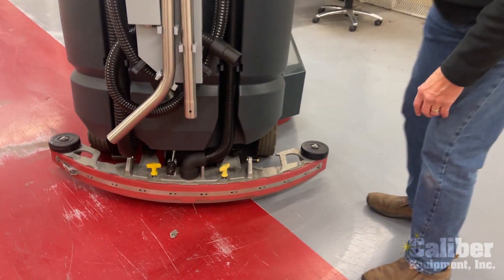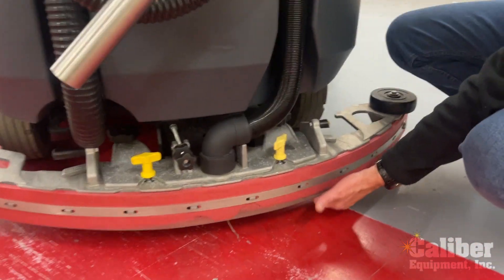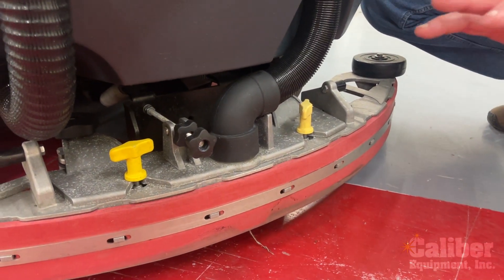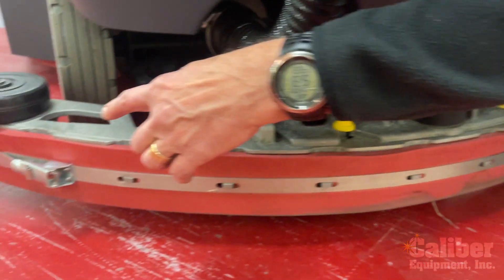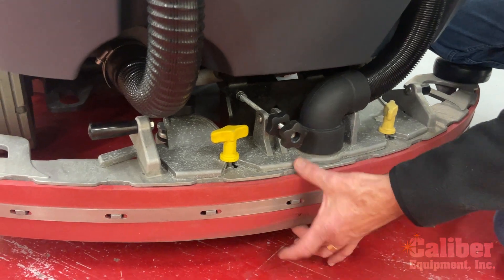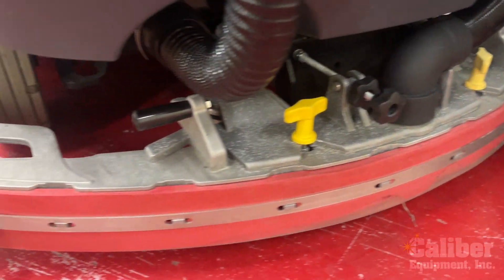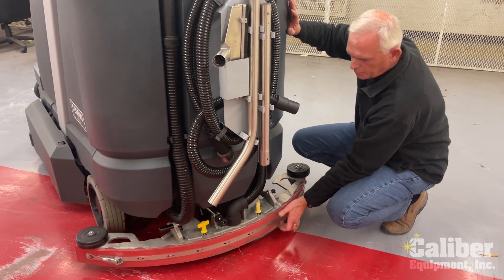Your squeegee on the back of every scrubber is what dries the floor. It's a good idea periodically to take it off the machine because you want to rinse up underneath it. Over time, grit and stuff gets underneath the rubber which will affect its performance and how well it picks up. By loosening up these two nuts, this will come off the machine very simply, and then you can flip it over and rinse it out. This design has rubber and as it wears, by simply opening that latch and taking the band off, you can flip the rubber over. Because you have four edges — two on the bottom and two on the top — that's how you get the most life out of your rubber, by flipping it as the edges get worn. If it gets torn, you've got to replace it. But that's how you can get the life out of a squeegee tool by keeping it washed off and rotating the blades.